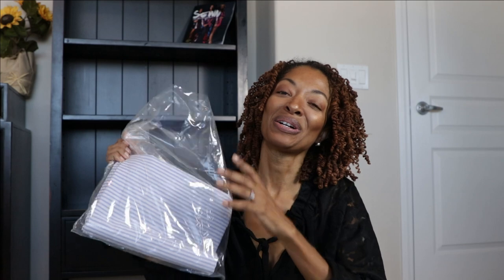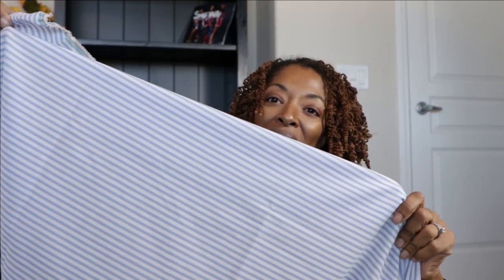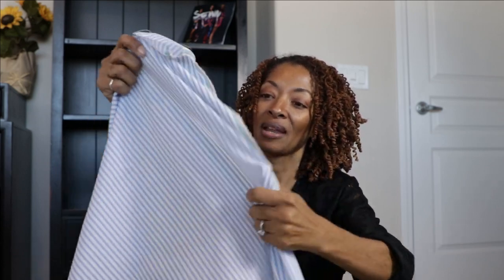So this is what it looks like. I think this should make a really nice top. It's kind of sheer though, a little bit. Hmm, okay — I don't know, maybe I'll make a top, maybe I won't, we'll see. But that's the first one.